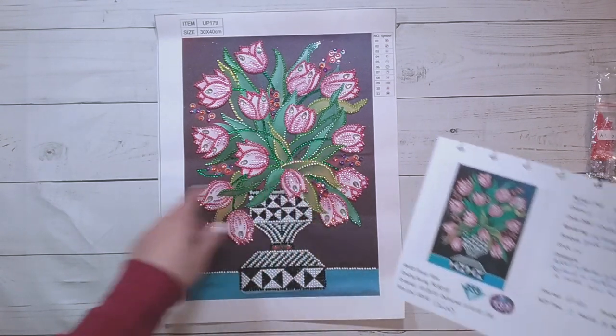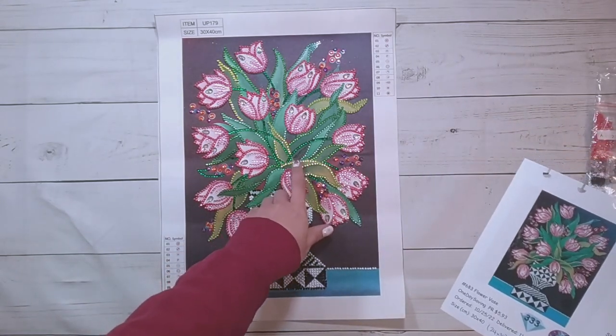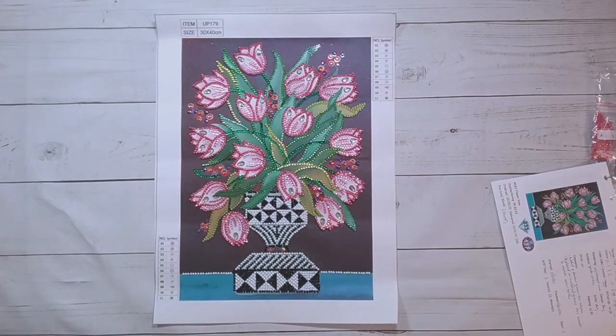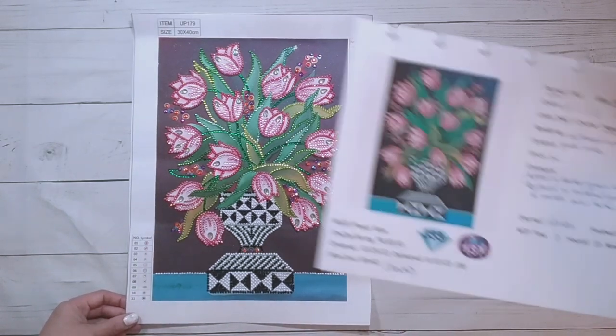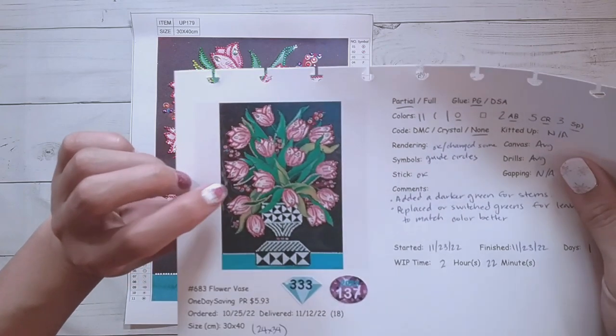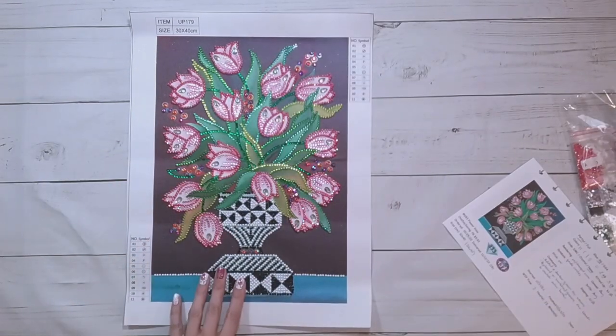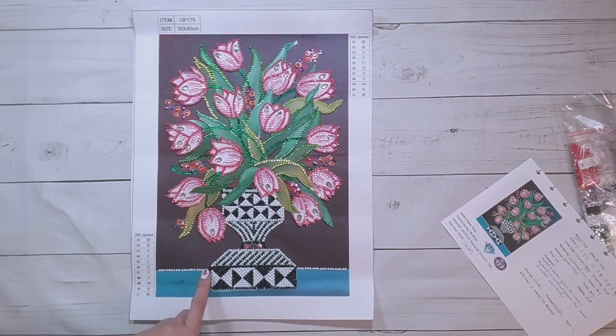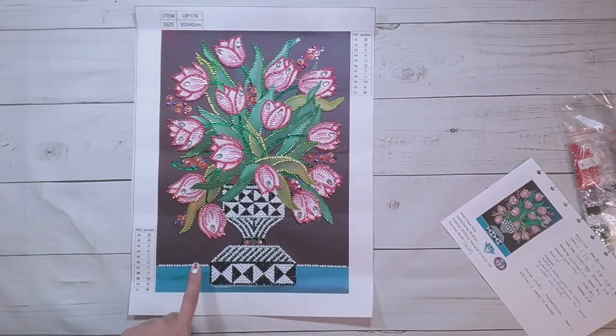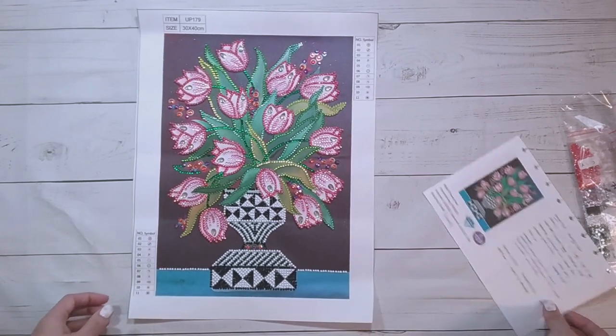I was planning to add another color in one spot but decided not to, which is why you can see some glue there. Overall I think it turned out nice after my changes. The original rendering would have been fine too, but the pink outline was the main thing that bothered me. You can see the little geometric triangle patterns on the base and yeah, I think it turned out nicely.